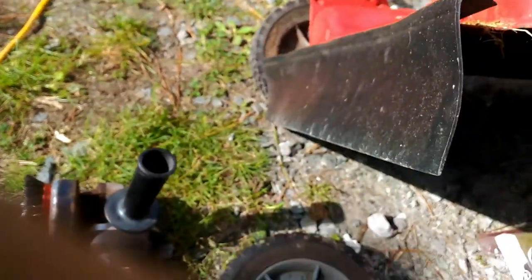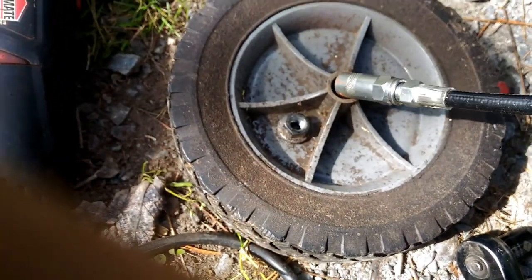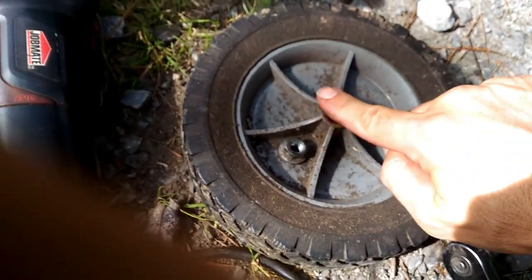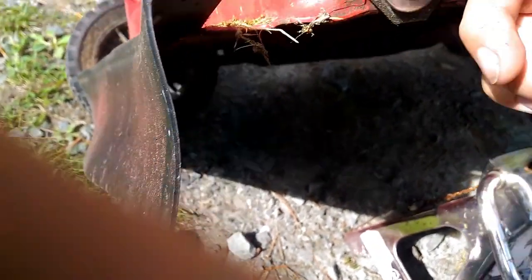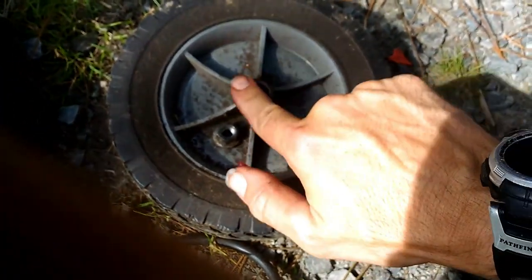We just take a bit of grease and grease that axle up a little bit. I'll put a little bit of grease inside the wheel, grease on the washers, and grease on both sides of the hub. And that will be a nice moving wheel — it will go straight down the lawn, makes it easier to push. Lubricating your wheels and your axles is a great idea.